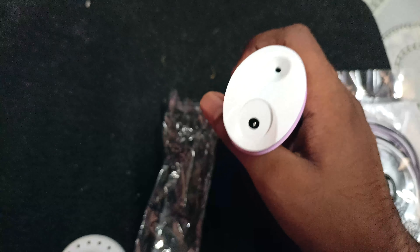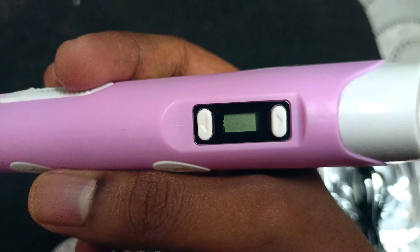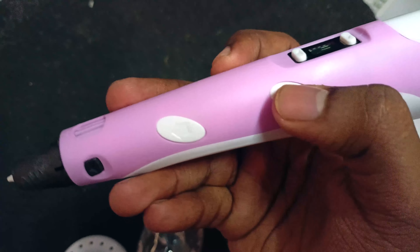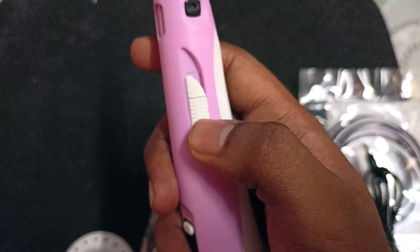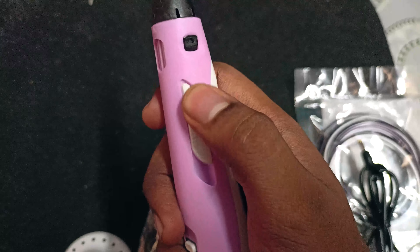If you look at the pen, we have a charger port. If you look at the filament, we have a hole. Then we have a display. If you look at the button, we have a release button. This is a speed control bar — we have to adjust the speed control.